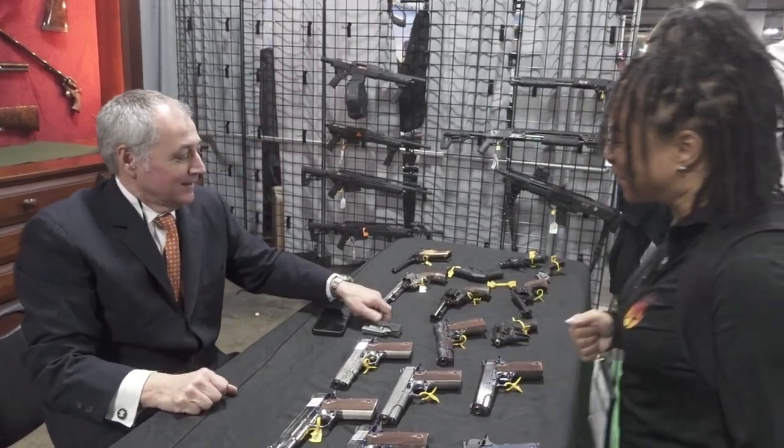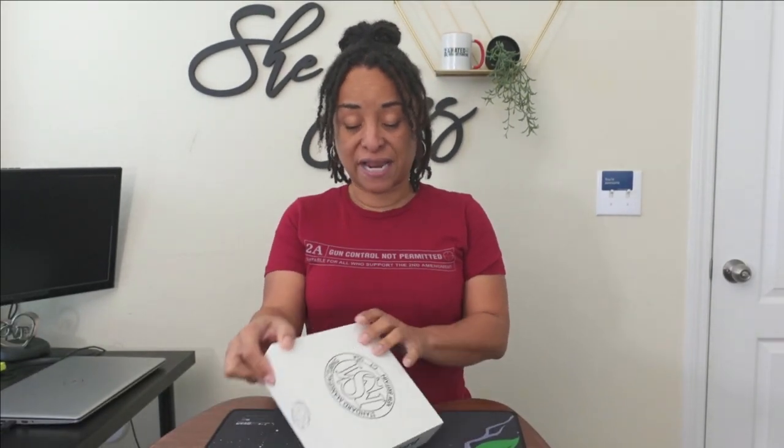Welcome to my channel — she's all about self-defense, mainly with the firearm. In today's video I'm sharing with you the Standard Manufacturing Switch Gun. If you saw my recent post, I kind of teased that this was coming to the channel.